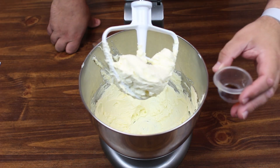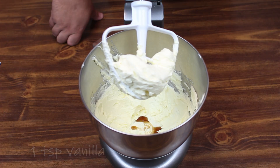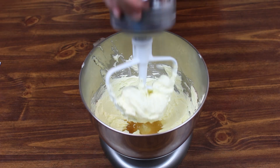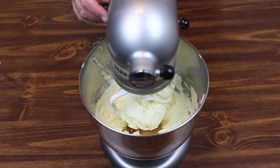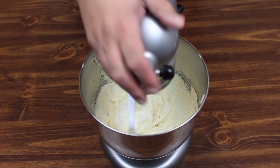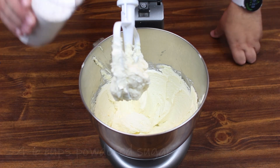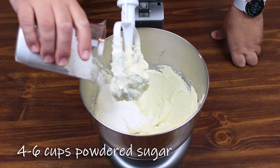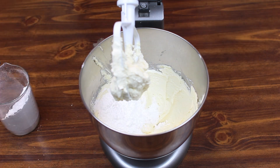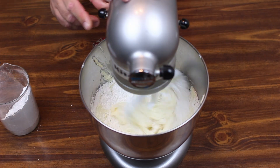Next up we're going to add a teaspoon of vanilla and two tablespoons of lemon juice, and mix this all together. Then lastly we're going to add four cups of powdered sugar, a little bit at a time — because knowing my luck we'll end up with a cloud of powdered sugar everywhere, and we don't want that. So we're just going to keep it on low speed and mix until just combined.